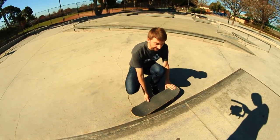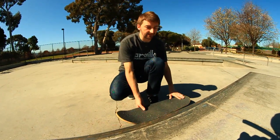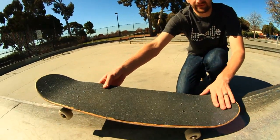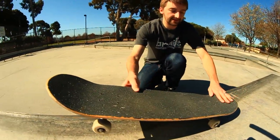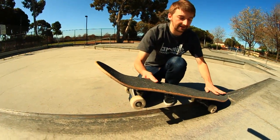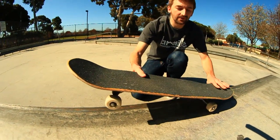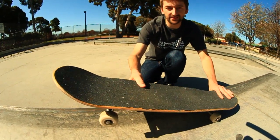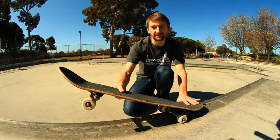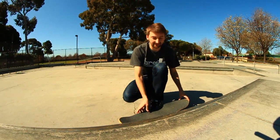Before you start to learn the 5-0, you have to have your balance down in doing manuals. Make sure that you're good at balancing in manual, because it's literally the same balance. You're going to go from manualing on top like this to grinding in 5-0 on the side like that. The position of the board doesn't change and neither does your balance. So if you have your balance down in manuals, you can get your balance down in 5-0s, as long as you're waxing the ledge and it's not too sticky.